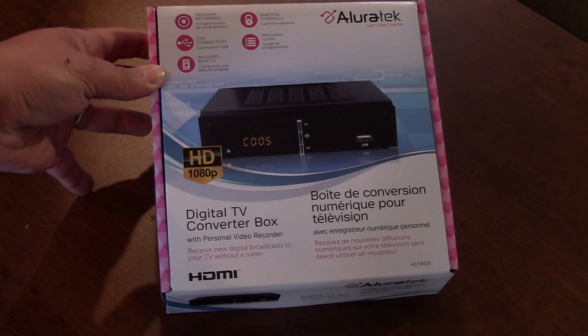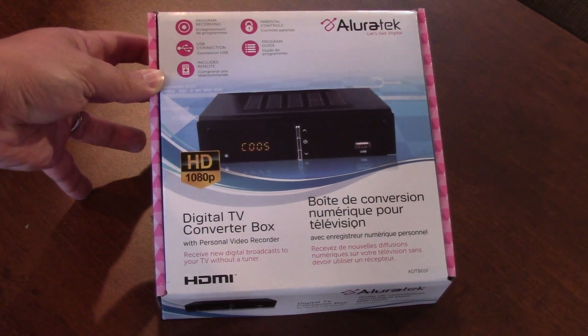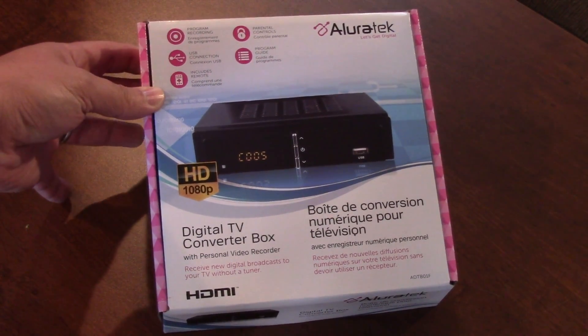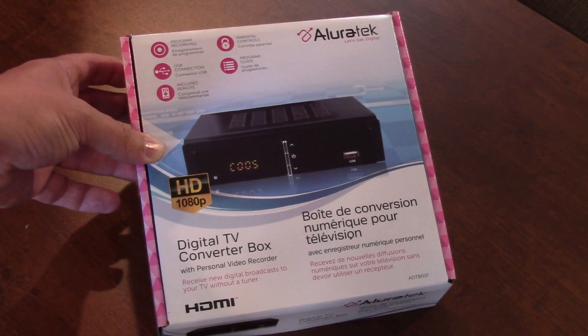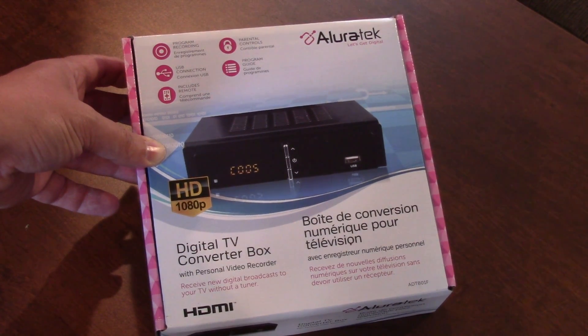I got this box from AllureTech. It's an HD digital TV converter box. It has an HDMI output, so it's not only for if you have a standard definition TV and you want to watch digital TV on an older TV — it also works as a PVR.